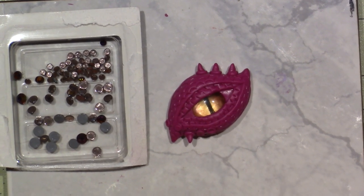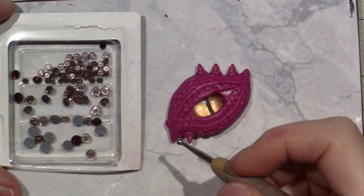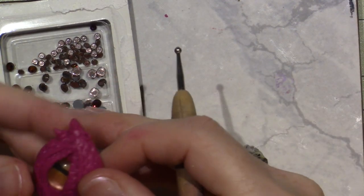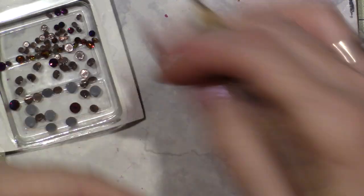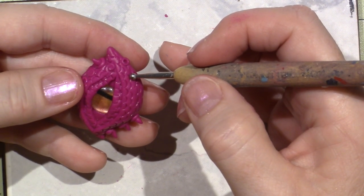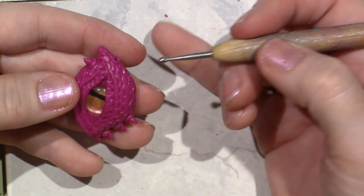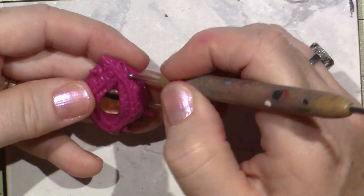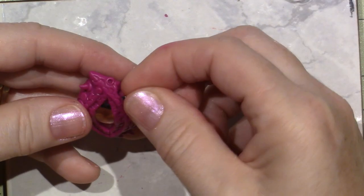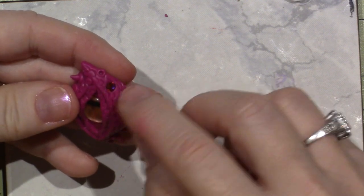I don't have any of the fancy gem tools - I know there's a little tacky thing that grabs the gems for you, so I'm just going to be very clumsy here. Because this clay is not soft at all, I really want to make sure the gem has somewhere to sit. So I'm going to create a little hole in the clay using a stylus, and grab the medium size gem with my fingers and position it over that hole and push it in.